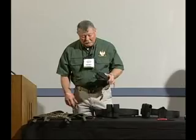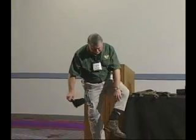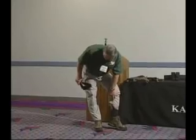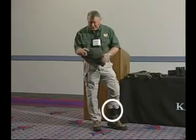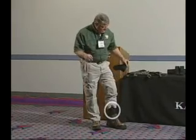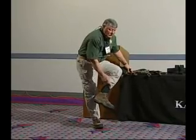The last thing I wanted to talk about is the KBAR TDI ankle knife. It's extremely comfortable to wear — I've been walking around out here and probably nobody noticed it was there. It's very nice and easy to get to. We look at this as more of a situational thing, not necessarily a primary carry. It's just whatever you can get to at the time.